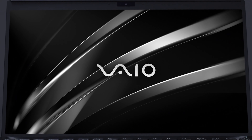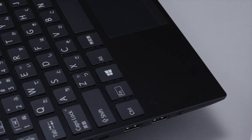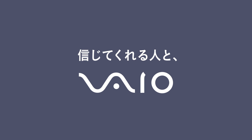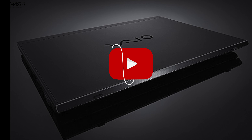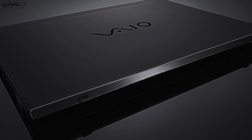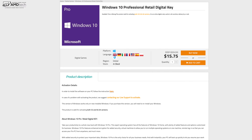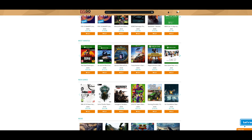If you watch my channel, you know I'm a huge fan of thin and light laptops — I want to travel as light as possible and get as much power as I can without breaking my back or the bank. I think I found something of interest: it's the VAIO SX12. I've been under embargo for the last few days. It's a 12.5-inch display with a great quad-core CPU, a really nice design, and it comes in under two pounds. I'm Andrew, and this is my review of the VAIO SX12.